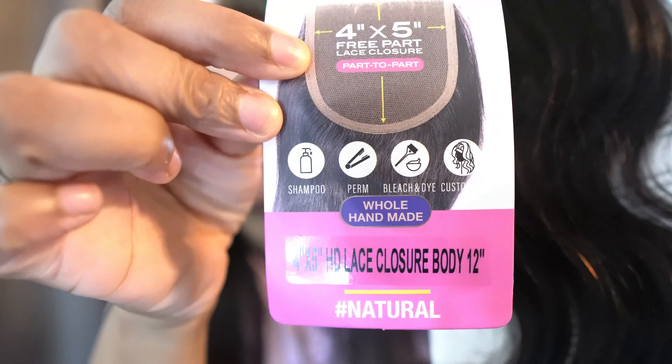Real quick — hopefully you guys can hear me, my door is open so you might hear my son in the background. I got this closure because it was pre-plucked and it looked like it was bleached, but even if it's not you can bleach it yourself. I'm a stay-at-home mom and I'm pretty busy all the time, so I really just want to put it on and go — maybe spray some color spray on it and that's it.